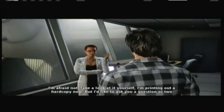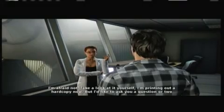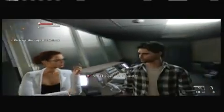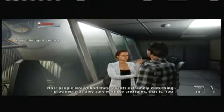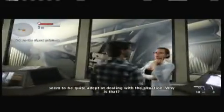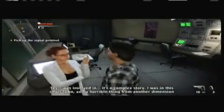We're running off of Comcast - we can barely get any signal. Printing out a hard copy now. I'd like to ask you a question or two before that, if you don't mind. What's on your mind, doctor? Most people would find these events extremely disturbing - provided that they survive these creatures, that is. You seem to be quite adept at dealing with the situation.